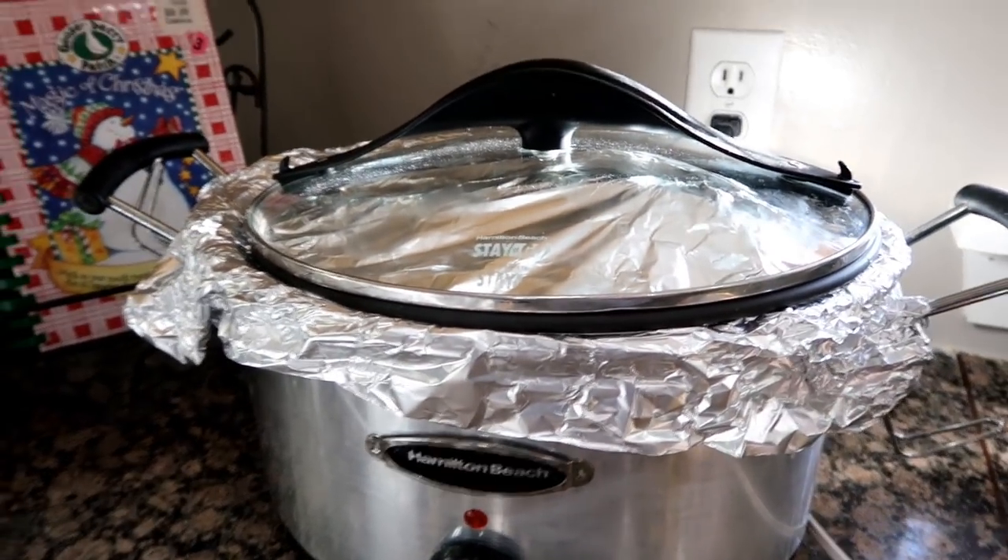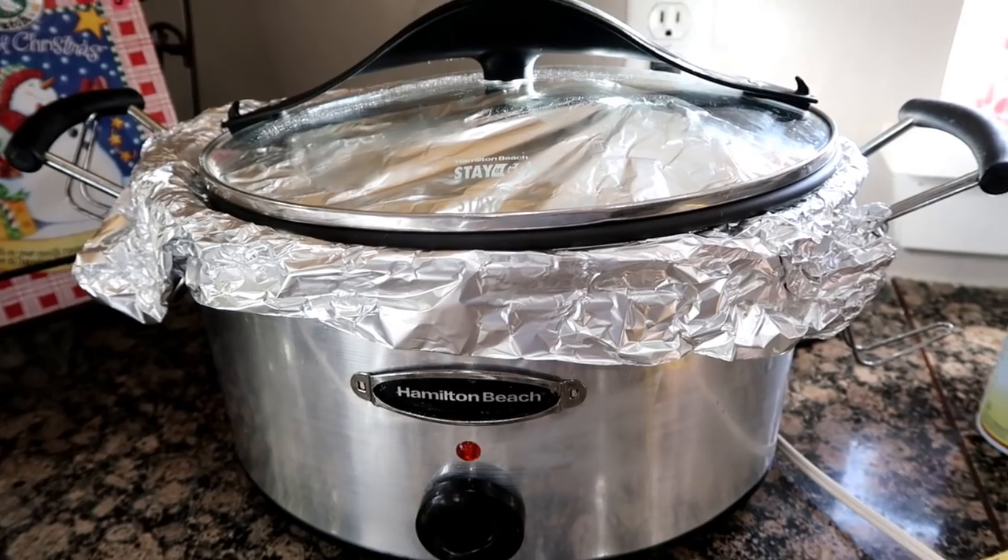This is a big ham, so I put aluminum foil over it, tightened it as best I could, put the cover on. That is going.